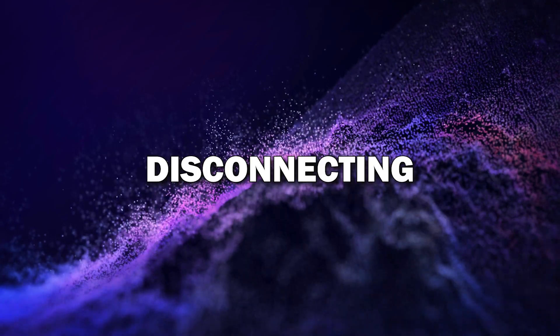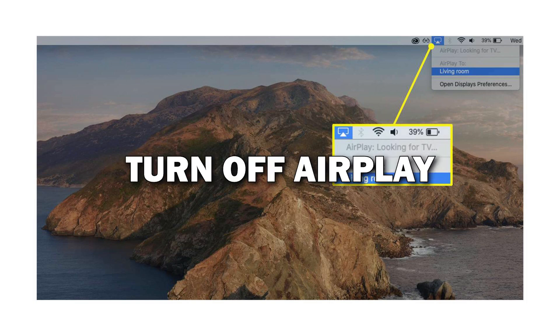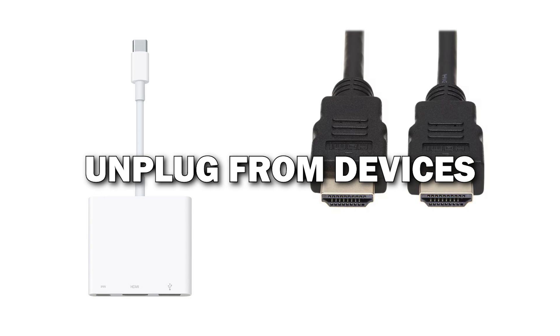Step 6: Disconnecting. When you're done and ready to disconnect, just click the AirPlay icon in your iMac's menu bar again and select Turn Off AirPlay. If you're using an HDMI cable, simply unplug it from both the iMac and the TV.